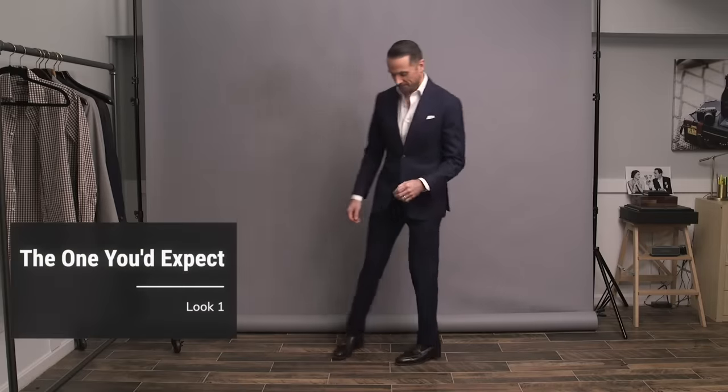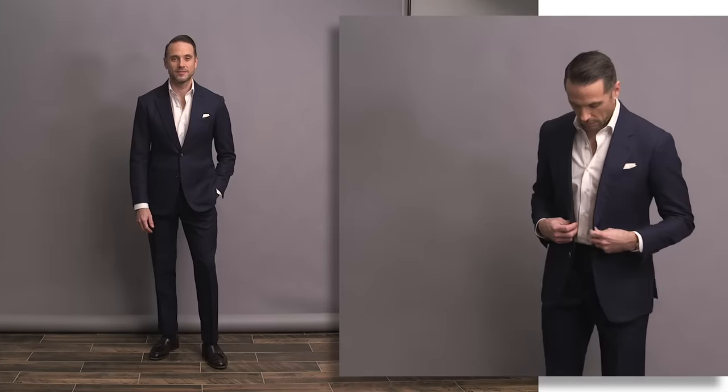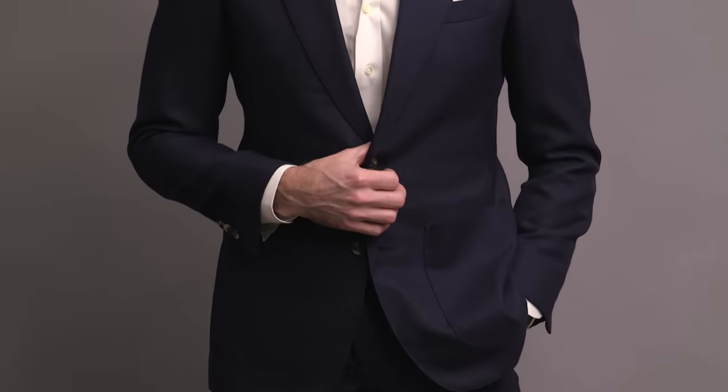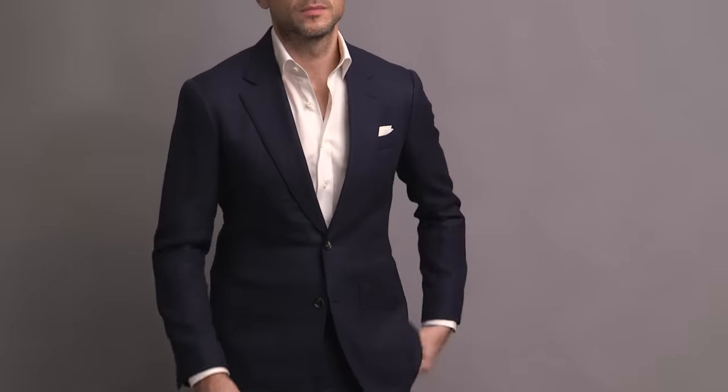I'm calling the first look here 'the one you'd expect.' This is the way that many guys choose to wear a suit without a tie. In fact, if you Google 'suit without tie' and look at the image results, literally the majority of them will look very similar to this outfit — navy suit with a white shirt. A couple things that make this suit outfit work without a tie: first, the fabric. This suit is in a hopsack weave fabric from the HSS Michael Andrews collection, as is the shirt. A hopsack weave has some texture to it, which helps give the suit more of a casual feel.